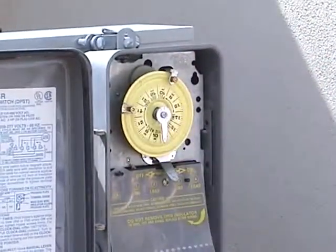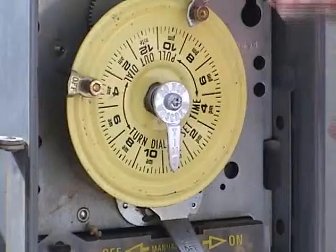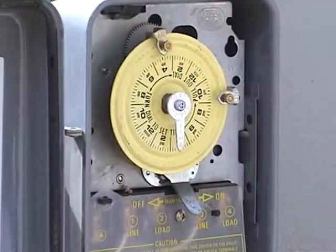The arrow located in the center of the dial should point to the correct time. Never move this arrow. If it is not pointing to the correct time, you can pull the yellow dial out and turn until the arrow is at the correct time. Be sure not to touch any electrical connections.